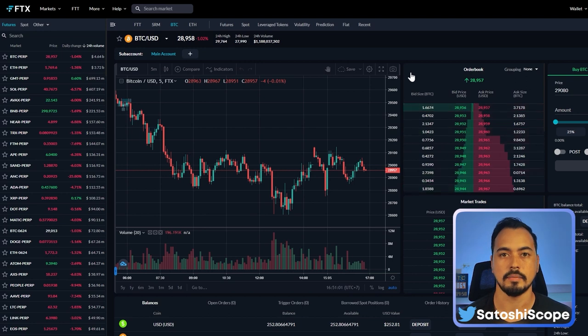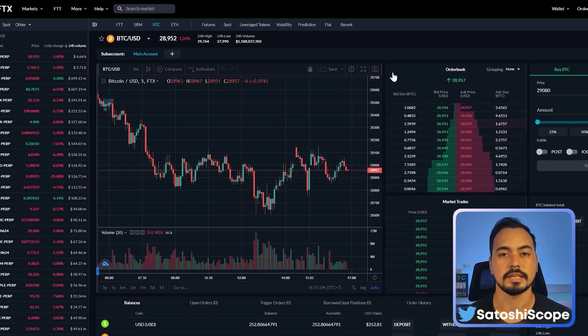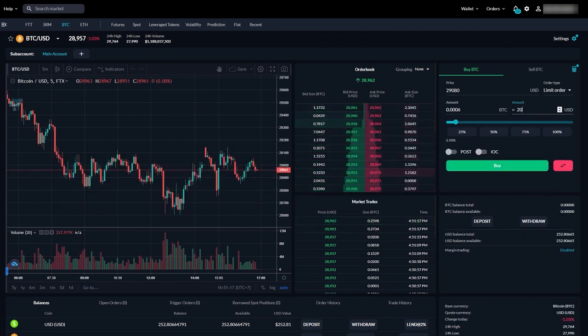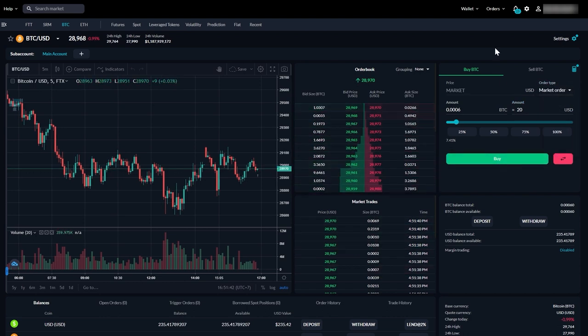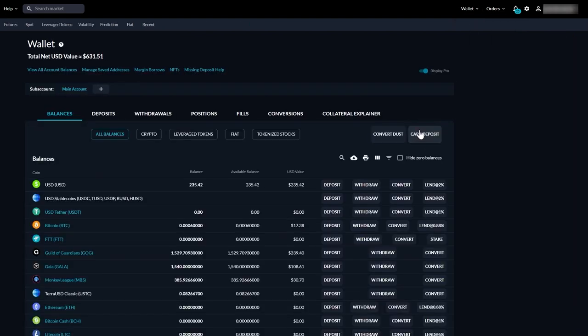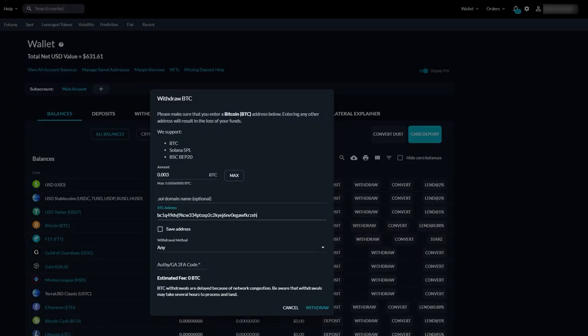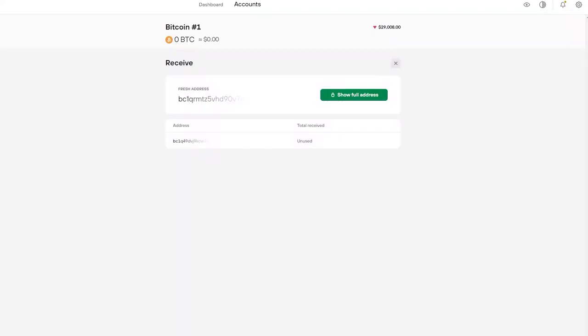I'm going to buy some crypto from FTX. I'll buy $20 worth, make a market order, click Buy, then withdraw my Bitcoin. I paste in the Trezor address we just copied, select BTC as the withdrawal method, put in my code, and click Withdraw. Then go back to Trezor Suite and give it a few moments for the funds to arrive.